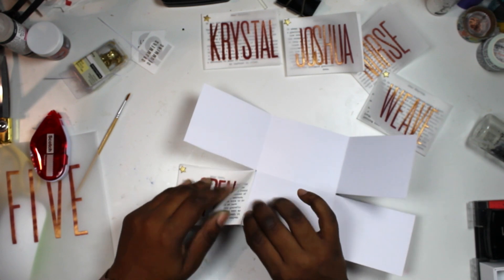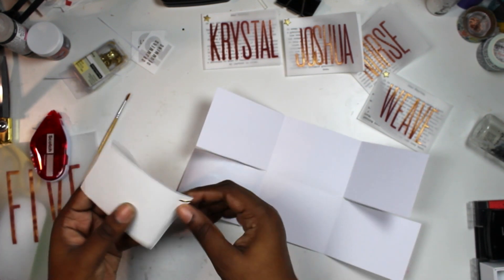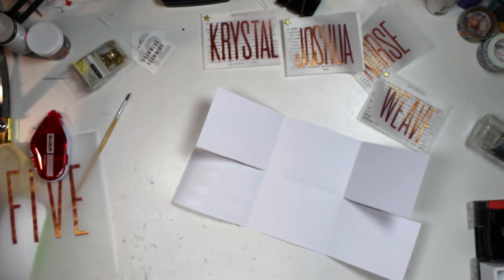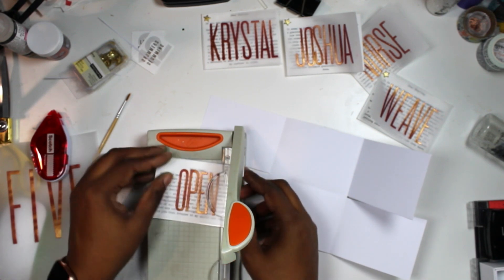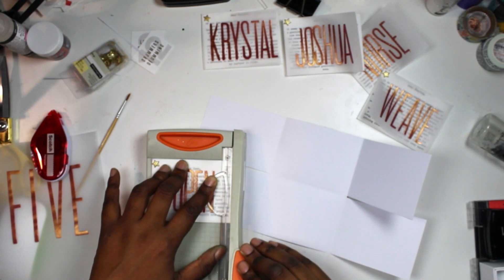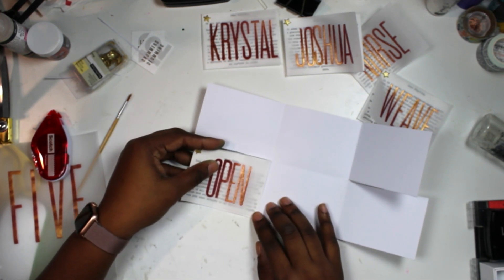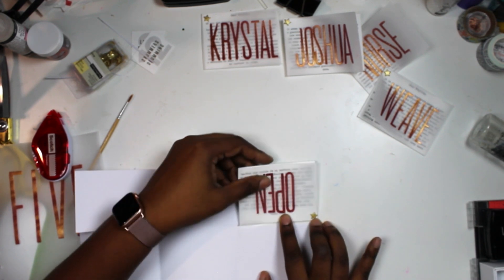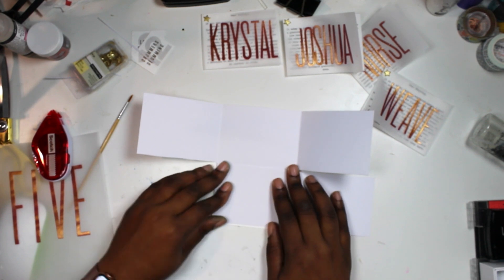Now that I'm starting to stick these on, I realize I actually have to trim these down — they can't be exactly 3x4 or they won't flip the way they're supposed to. I'm going to grab my little guillotine trimmer. It would be nice to remember I need to do this before attaching them, but on the bright side I can make sure I'm trimming the vellum and the cardstock equally. I want to put adhesive on the edge so that when it closes, it closes flat — perfect.